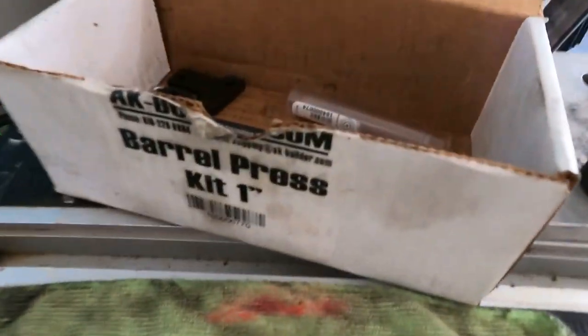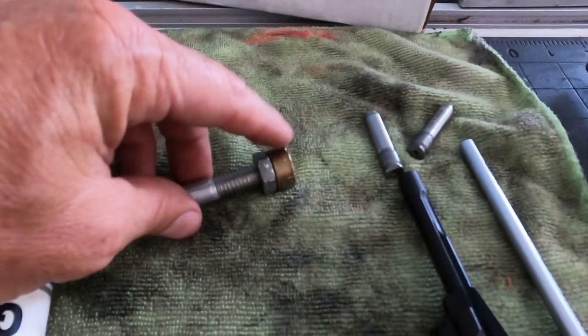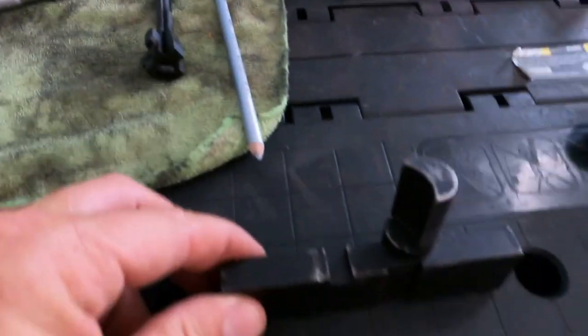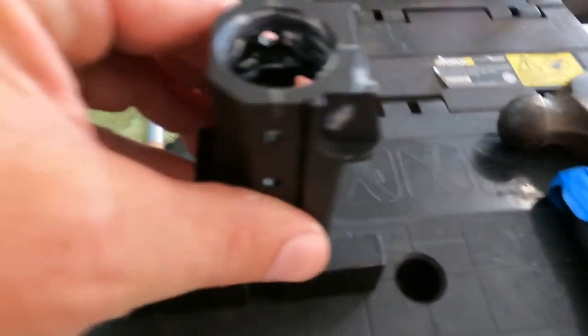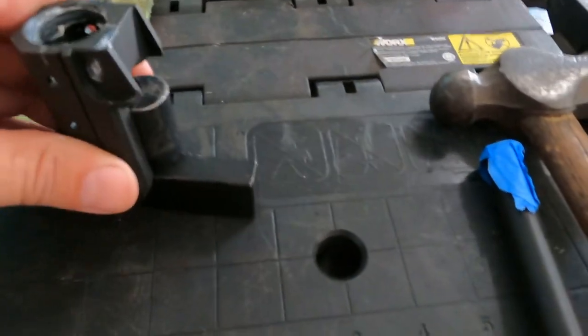What you're going to need is a barrel press kit — it comes with all this stuff. This is super handy when you go to press the barrel back out without a receiver on it. One of the most important pieces is this support block — your trunnion is going to fit on this like this.